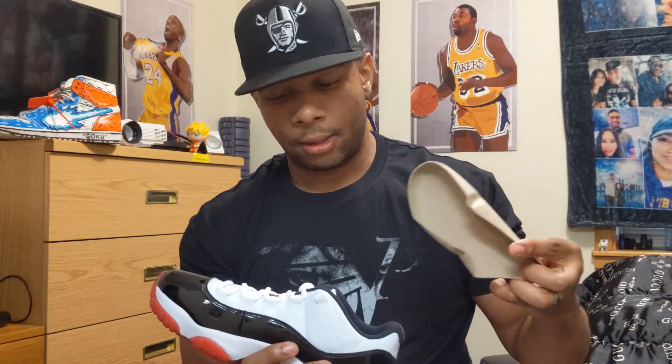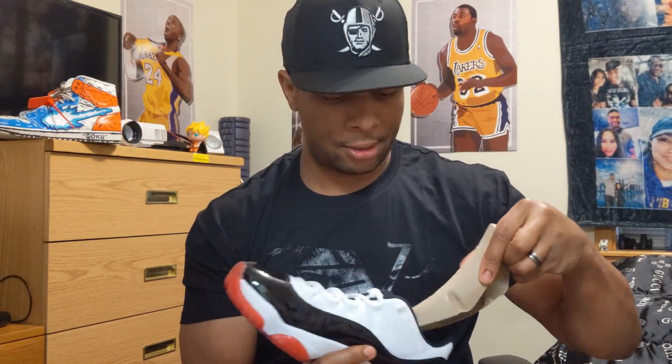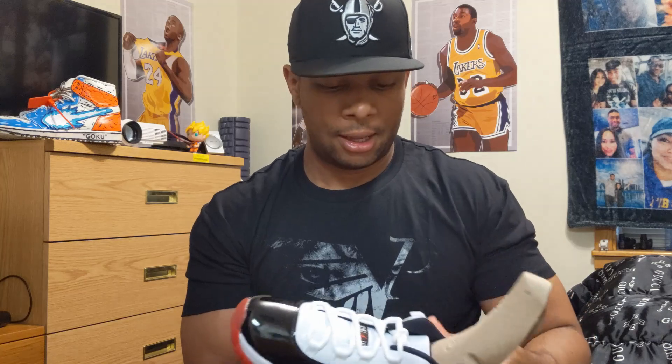I mean, all in all, if you like the colorway, cop. I do think this shoe is gonna sell out. It's hard to tell because people love Chicago colorways, people love the Bread 11s, people love the Concord 11s. Looking at pictures right before I even opened this shoe, just looking at pictures had me hyped — but looking at this shoe in hand, I'm not as hyped about it.